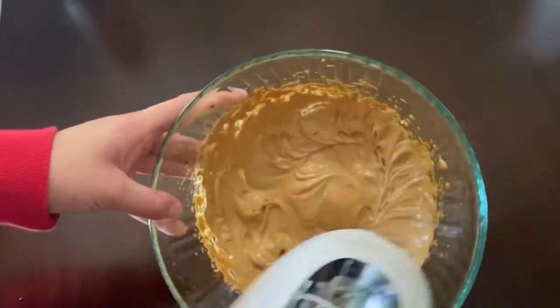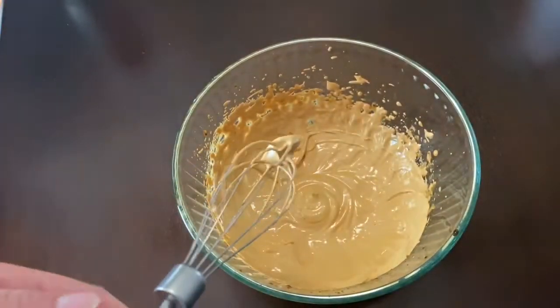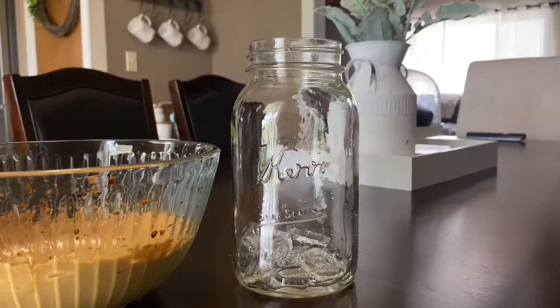So this is what it ended up looking like. Now you're going to get a glass, add some ice and milk of your choice, and then you're going to top it off with the whip and stir it all together.